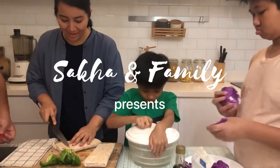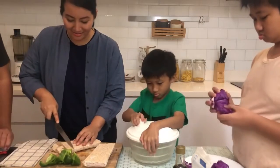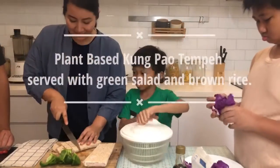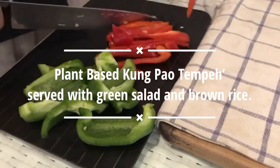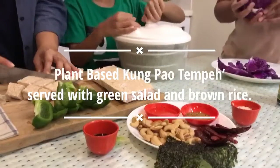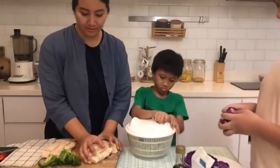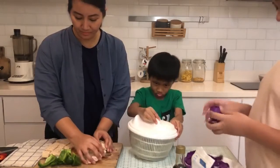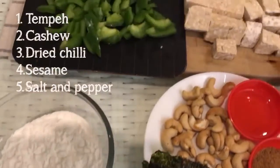Today, me and my family want to cook plant-based kung pao tempeh, served with green salad and brown rice. Here are the ingredients.